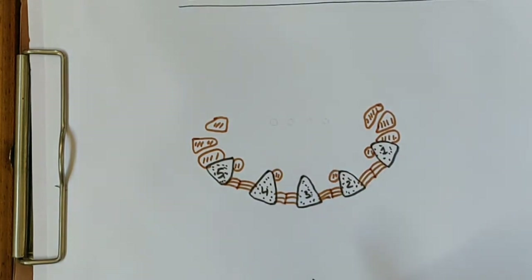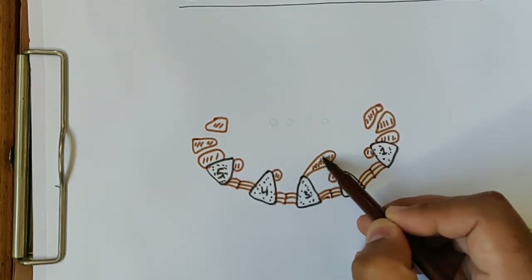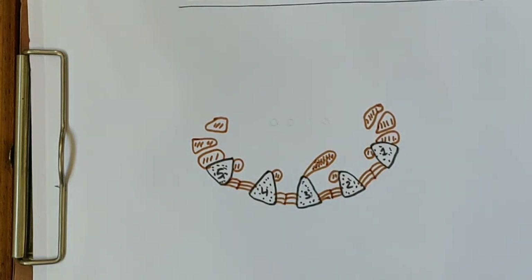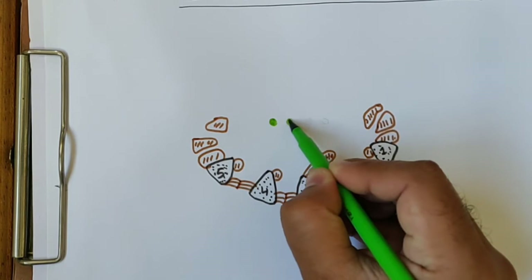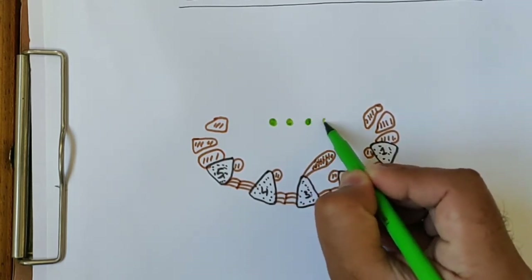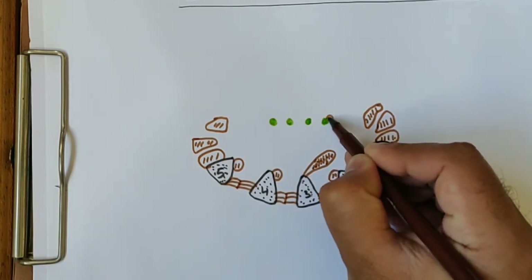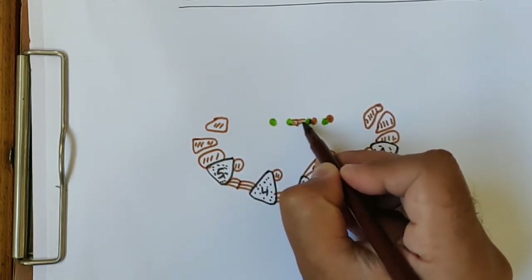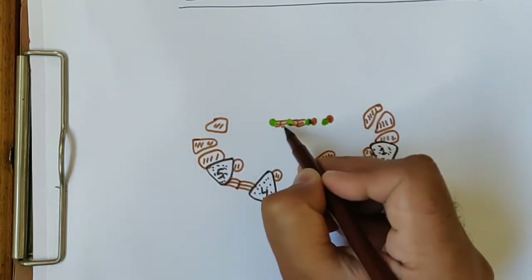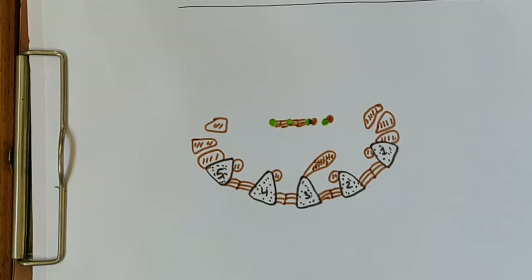On this side there are two palmar interossei — first and second palmar interossei. One muscle attaches to the shaft of the third metacarpal — this is the adductor pollicis muscle. In this area, four deep tendons will pass — these are the flexor digitorum profundus tendons. Attached to the flexor digitorum profundus tendons are the lumbricals: first, second, third, and fourth lumbrical. As you know, the first and second are unipennate and the third and fourth are bipennate.